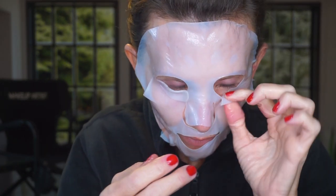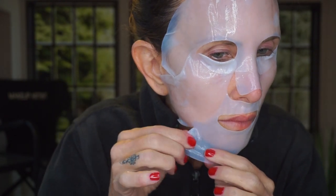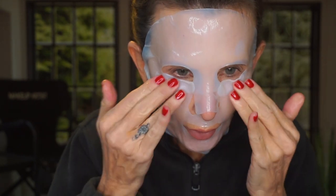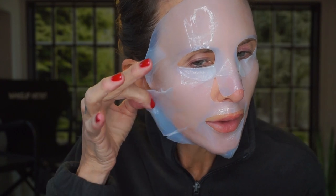That flap was hiding underneath, so I push it up like that. I'm making sure it's fitted perfectly because I'm going to leave this on until it starts feeling a little bit dry — I like to get the most out of it.